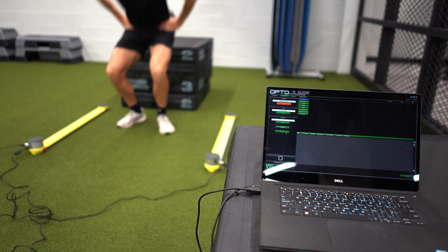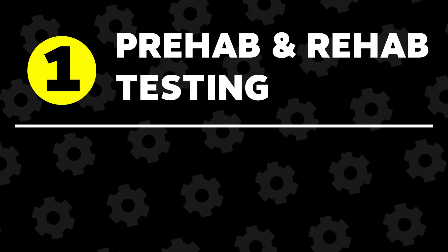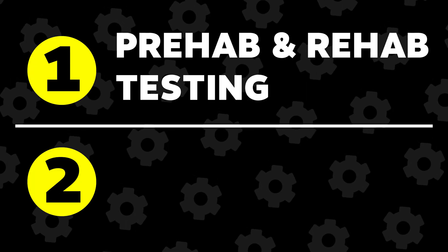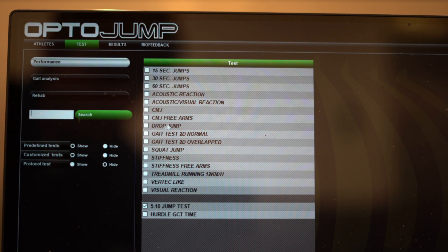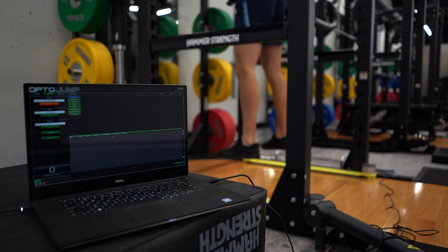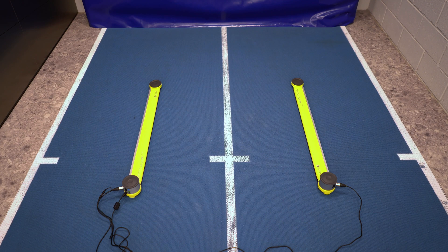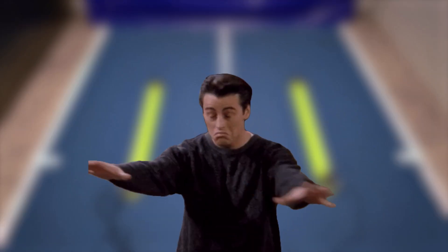The OptoJump is a testing tool and the parameters it can measure can be divided into two categories: one being prehab and rehab tests, and two being the performance tests — with the performance tests of course being the most important one for coaches like us. Before we go over all the performance tests, it's important to know how the measurements get taken so you can account for the blind spots of this tool.